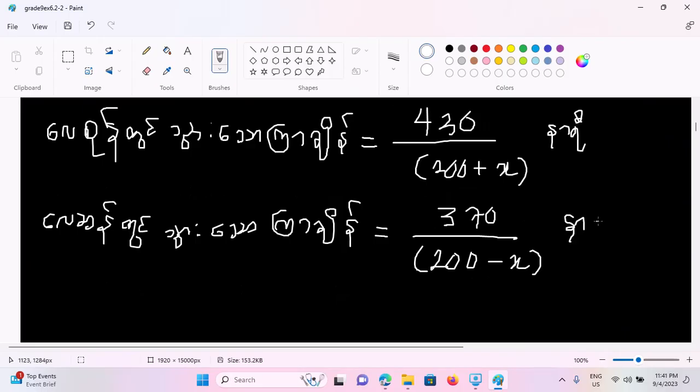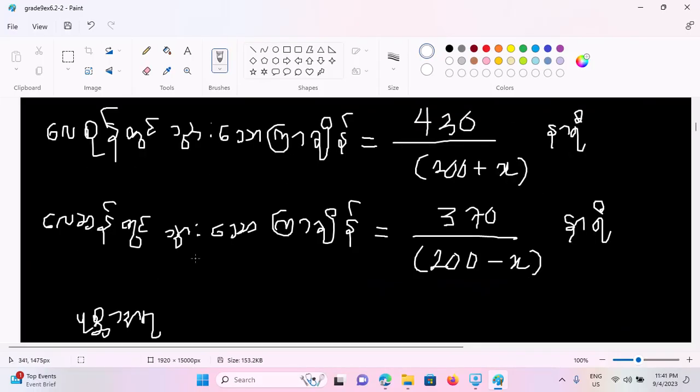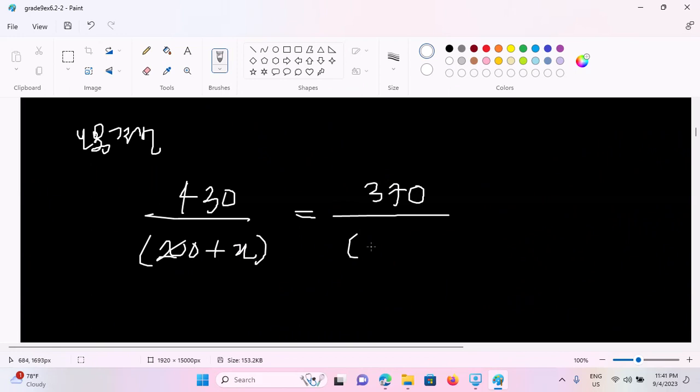We are talking about how we have to do it. This work means 200 minus x. We are talking about 1. At this end, the problem is i. So we're talking about 1. 430 by 200 plus x, and 380 by 200 minus x. If you can see this, this equation is not equal to the equation because this equation is 8. It is 8 by 2.